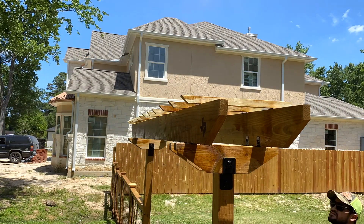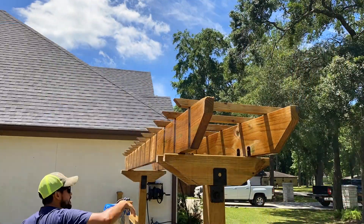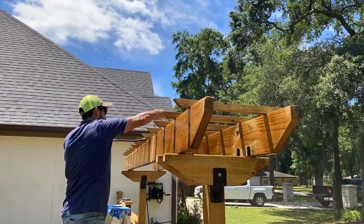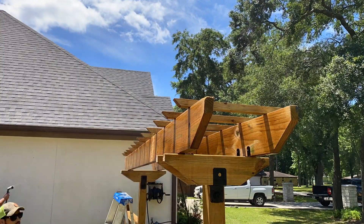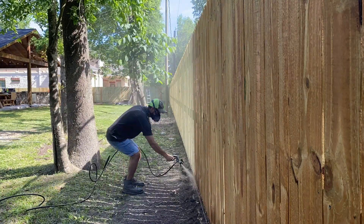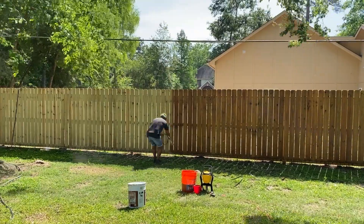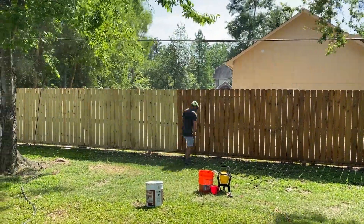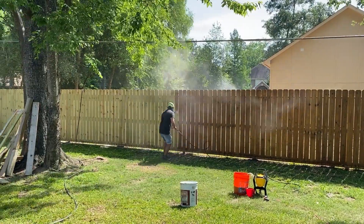The product I'm spraying is called Ready Seal. It's a stain and sealer all in one and does a really good job of protecting outdoor projects. It dries in about 15 minutes and has a goof-proof technology where the stain doesn't overlap or create streaks. Once it dries it's all even, giving you a really nice even finish. I highly recommend it.